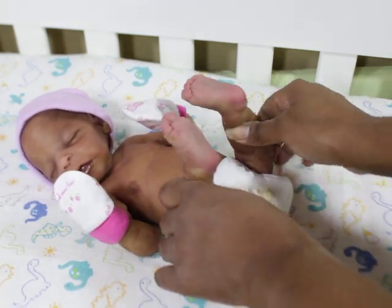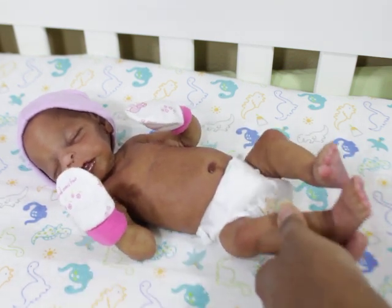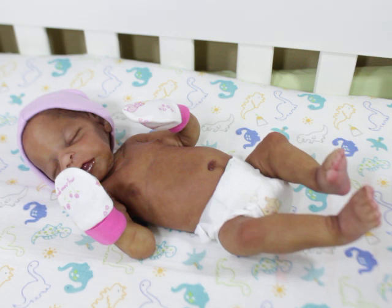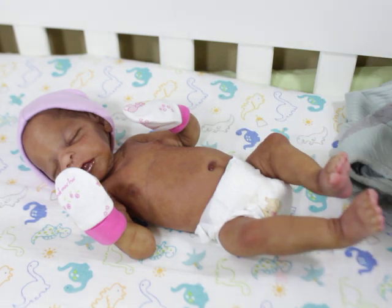With armatures, you just want to hold them carefully — you don't want to be jabbing them. If you feel an armature in the arm or leg, hold it down when you bend it; don't just ram it. Some of you are really rough with your dolls, and that's why I say anything can happen. It's like drinking wets — if you don't put all kinds of foolishness in them, you should be okay.